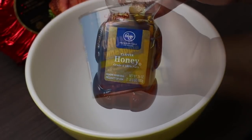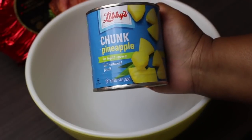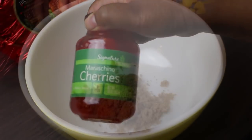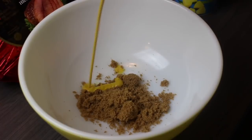For the glaze you'll need some mustard — I'm using regular yellow mustard. I have some honey, pineapple chunks in light syrup or pineapple juice, and some cherries. Here is my brown sugar, already in the bowl.